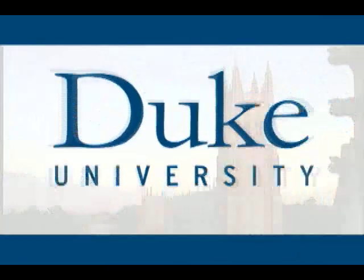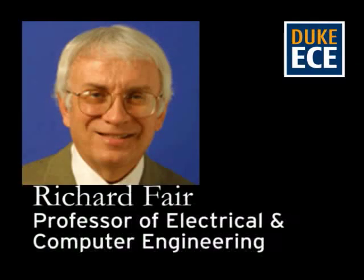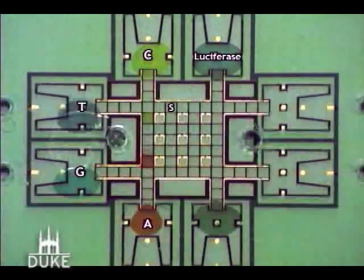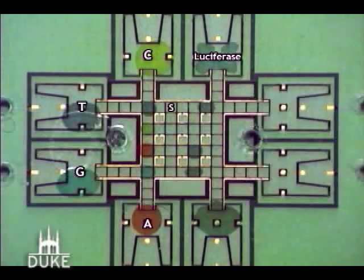This is Duke University. One of my research areas involves the use of lab-on-a-chip technology that's based upon moving small volumes of liquids, chemicals, biological fluids on a surface and doing lab-on-a-chip functions on a micro scale.